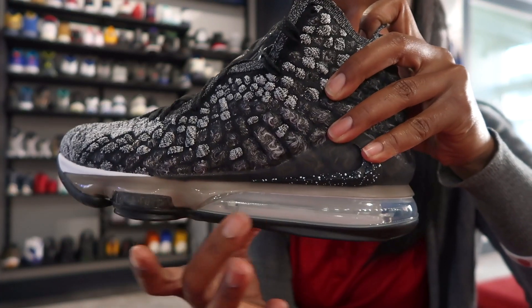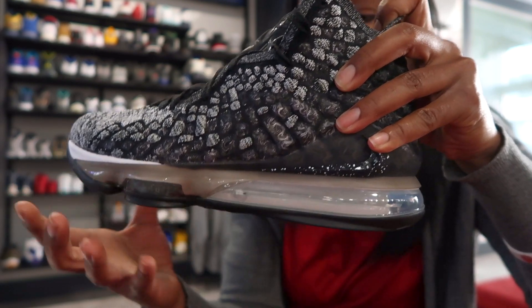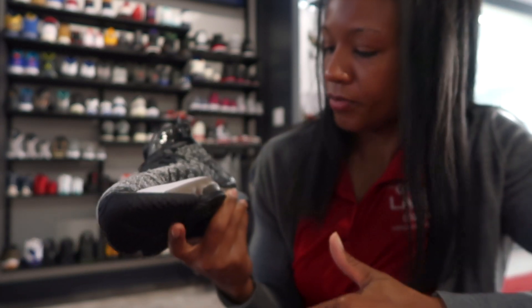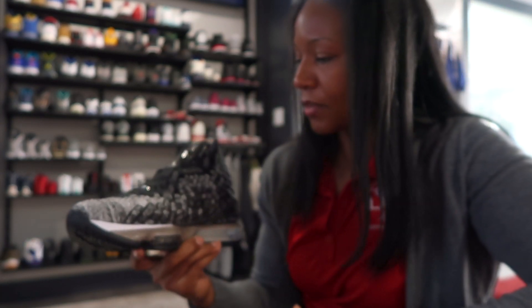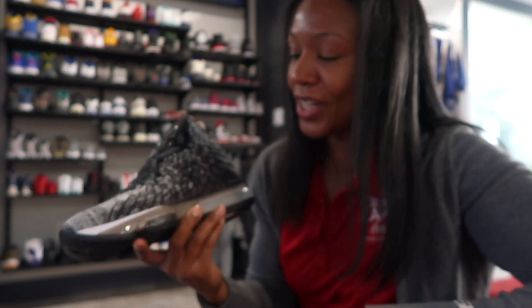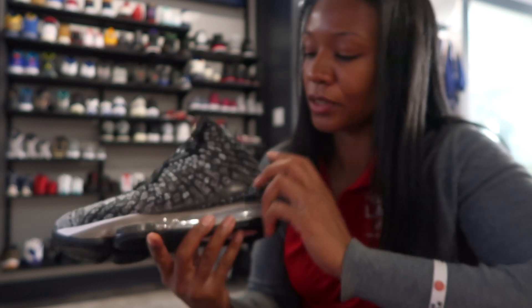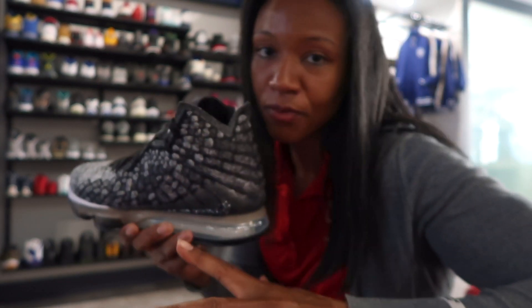As you can see, we got a full air zoom bubble unit in the bottom of it. When you look at it, you don't see anything other than the LeBron, basically. I love it. I can't wait to get a pair for myself. This is not the colorway I'm particularly looking for, but I'm looking forward to multiple colorways that were unveiled.